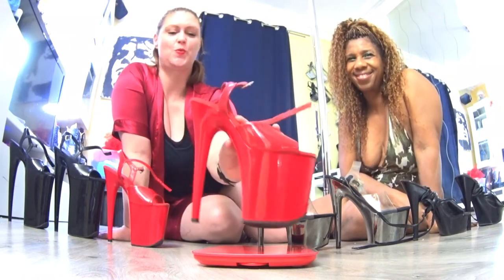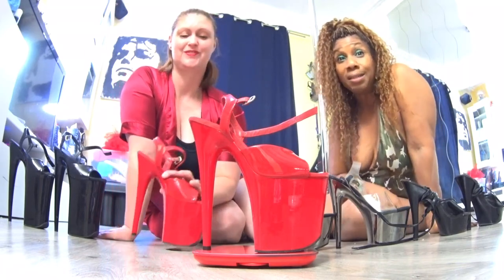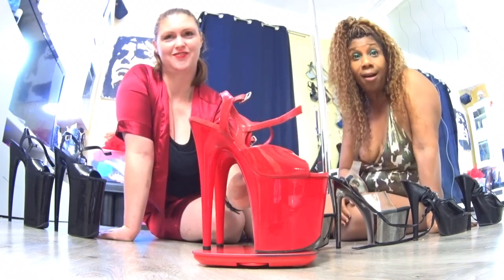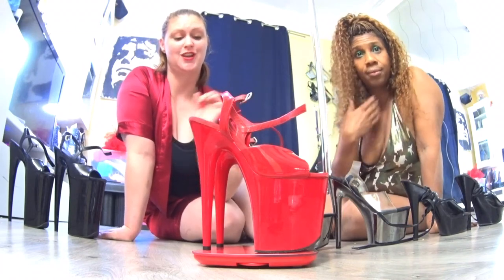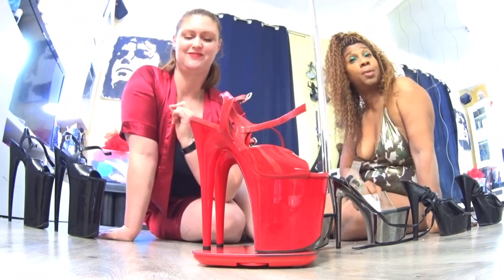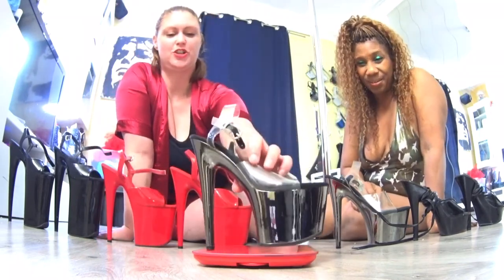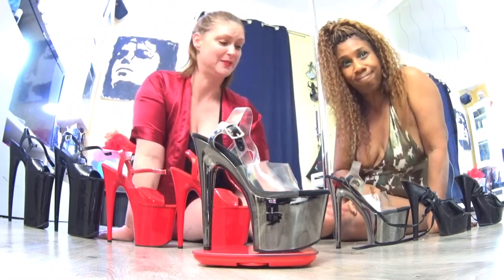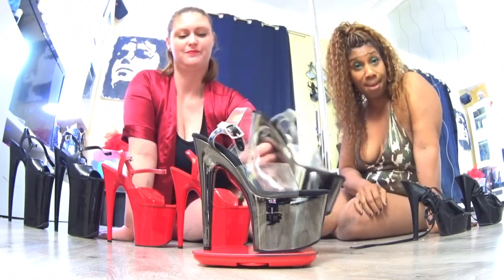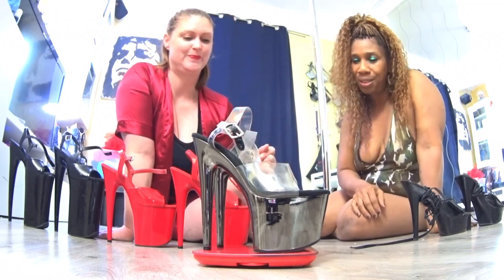And they're 8 inches. One shoe: 484 grammes. Pour les 8 inches, pour une seule chaussure, c'est 484 grammes. And both shoes: 973 grammes. Les deux, c'est 973 grammes — presque un kilo de chaussures sur les pieds. 7 inches: one shoe, 412 grammes. Pour les 7 inches, c'est 412 grammes. And both shoes: 824 grammes. Les deux, c'est 824 grammes.